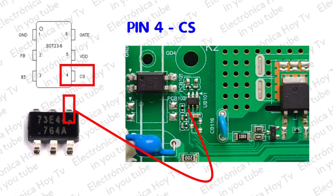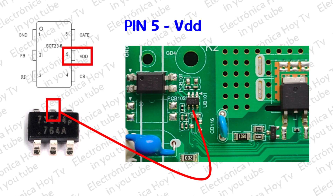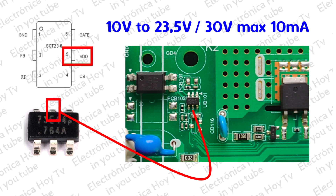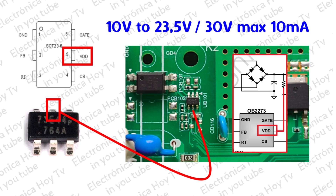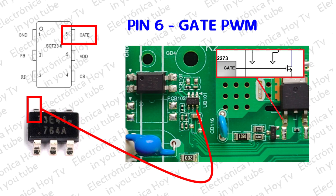El pin 4, CS, es la entrada Shunt de detección de corriente. El pin 5, BDD, es la alimentación del control de entre 10 voltios DC a 23,5 voltios DC, o máximo 30 voltios DC, y una corriente máxima de 10 miliamperios. El pin 6, Gate, es la salida del pulso de control de conmutación PWM en su periodo activo al MOSFET.